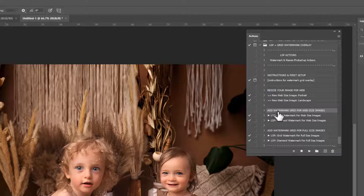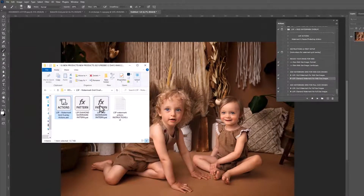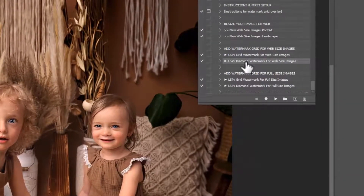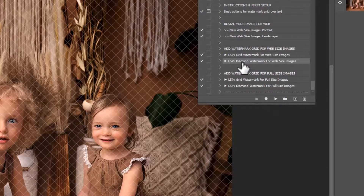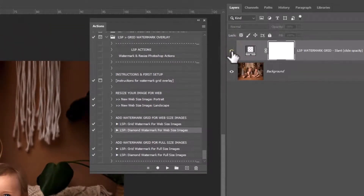Next up you have Add a Watermark Grid for web-size images. You can add the grid or the diamond, or you could add both. Because you've installed these pattern files — as long as you've double-clicked and installed these FX files — you can play this forever more and won't need to reinstall them again. It will work unless you have a major Photoshop update, in which case you may want to reinstall. So do keep those files for future reference. I've just clicked on the diamond and hit play, and you can see it's instantly added a diamond grid watermark.